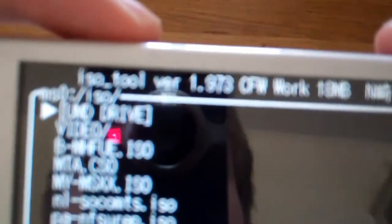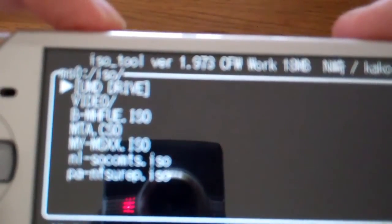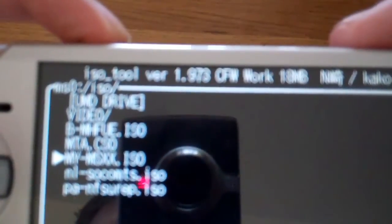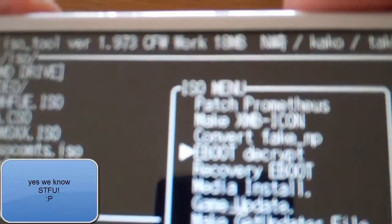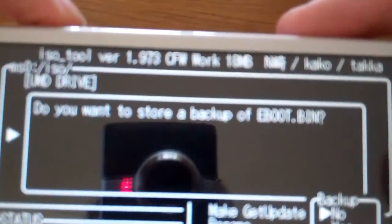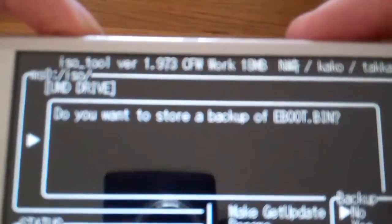The first thing you're going to see is a list of ISOs on my SD card. Here is my Metal Slug, so I click X. In this menu you click eBoot decrypt. We click on eBoot decrypt and then it's going to ask me: do you want to start a backup of eBoot.bin? I always click yes.